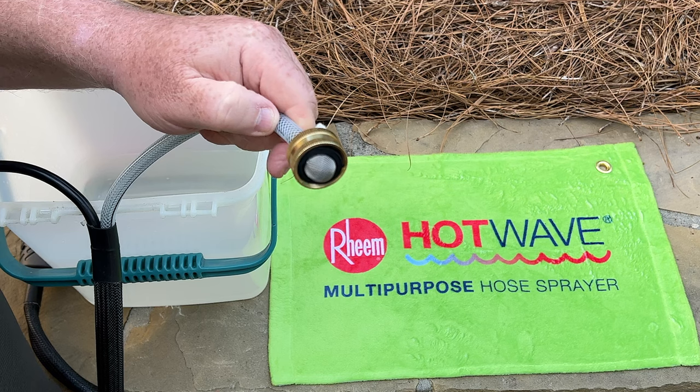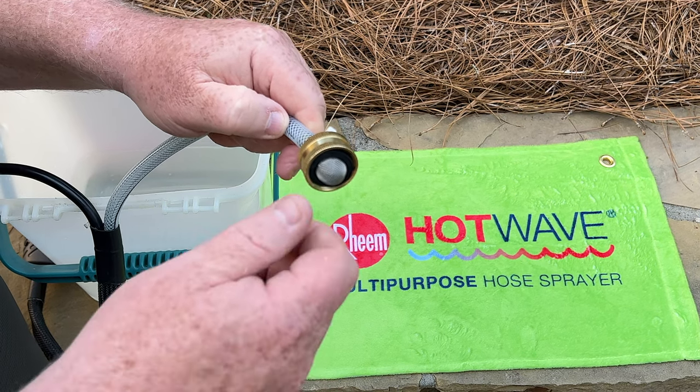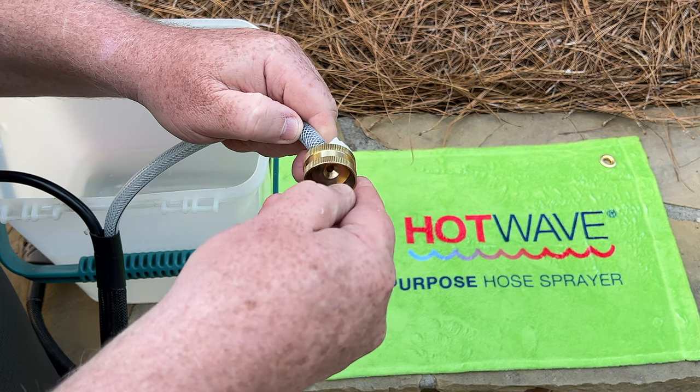At the end of the six-foot hose is a brass fitting with an inlet screen inside. If it looks blocked with dirt, you can remove it to clean.